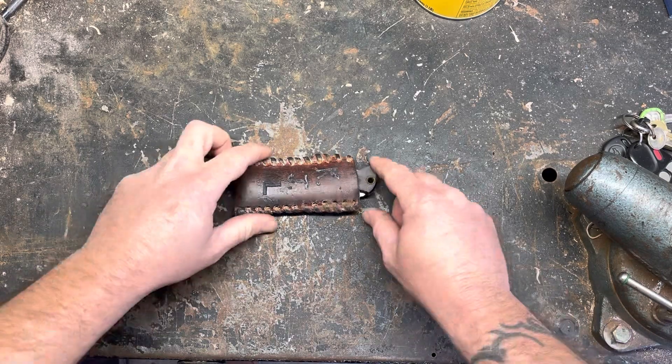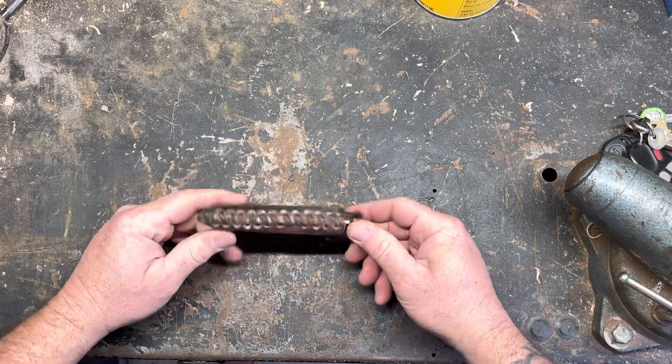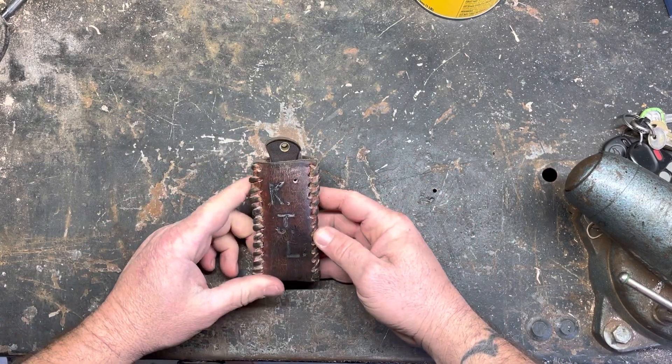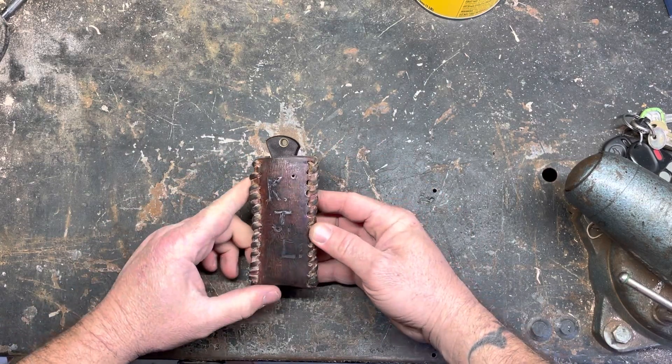Hey YouTube, Peter Built Knife Guy. I'm pumping videos out today, so this one's going to be on my leather sheaths that I've made over the years.